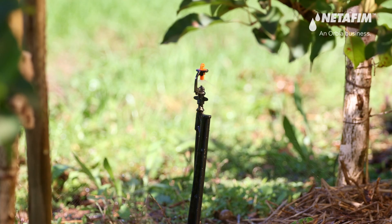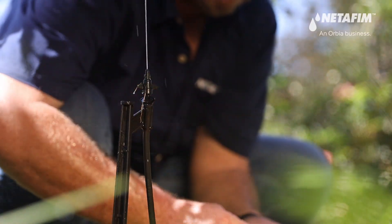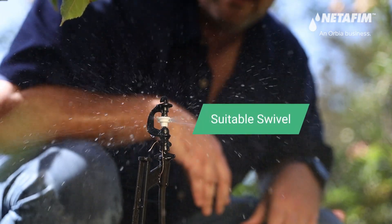Because the bearing is easy to remove, the spreader can easily be replaced in the field with a swivel to enlarge the wetted diameter, ensuring continued efficient irrigation as the tree gets older.